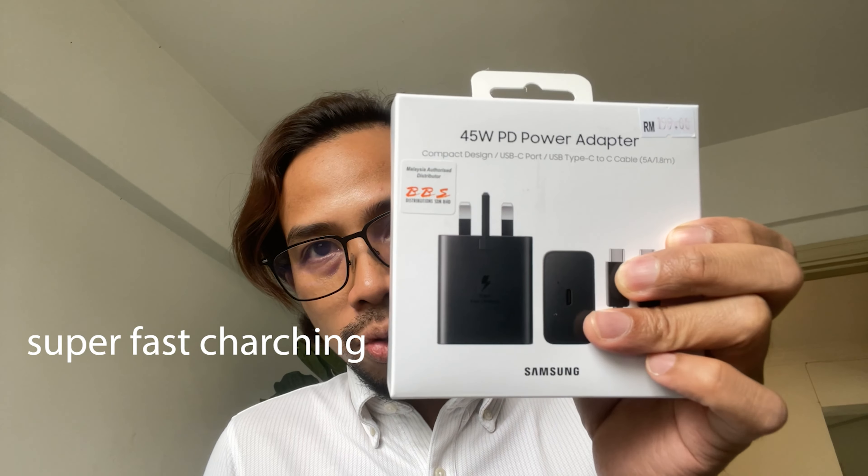It's not a freebie — it's not free, but it has a 50% discount. It's a 45-watt charger, so it is fast charging at 45 watts. You have the cable and the power brick, which is the Malaysian version.